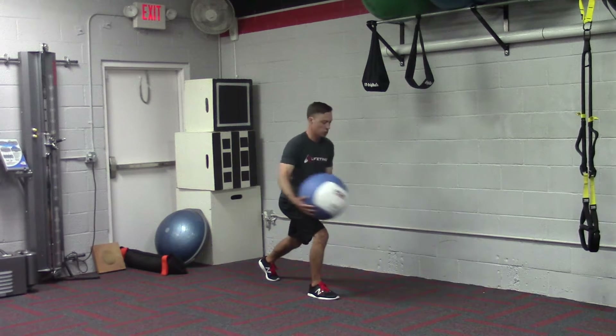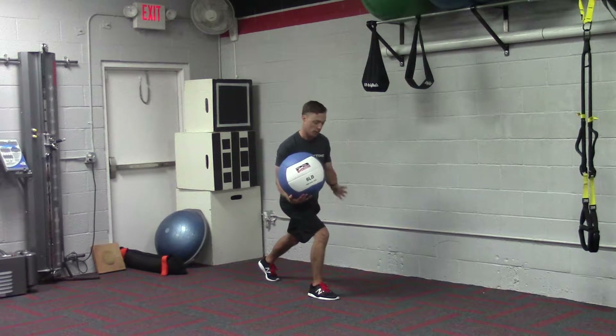The whole idea here is that you're trying to resist rotation through the hips, and you're trying to stay stable.